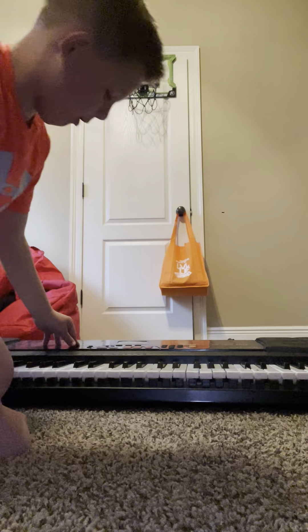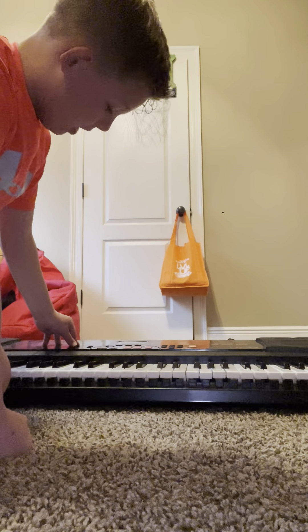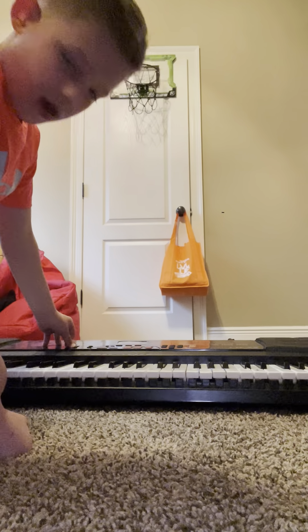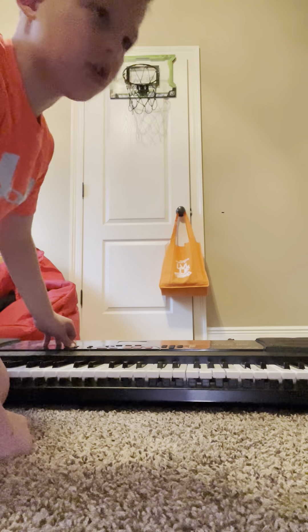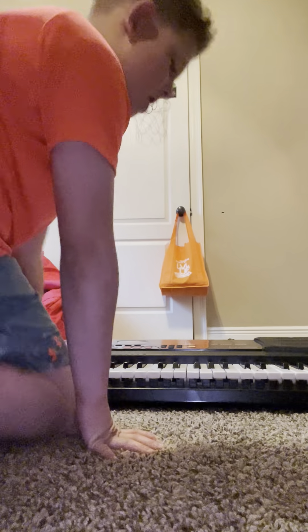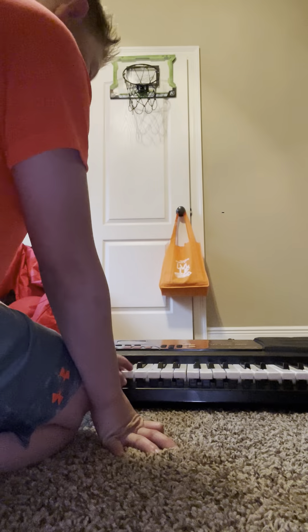Do you want to hear me play the Michael Myers theme song? I know I just posted a video of me playing it, but I'm gonna play another one. I know my voice changed a lot because I haven't posted a video in like a year. So ready — I'm gonna play a bunch of different songs. First, guess this song.